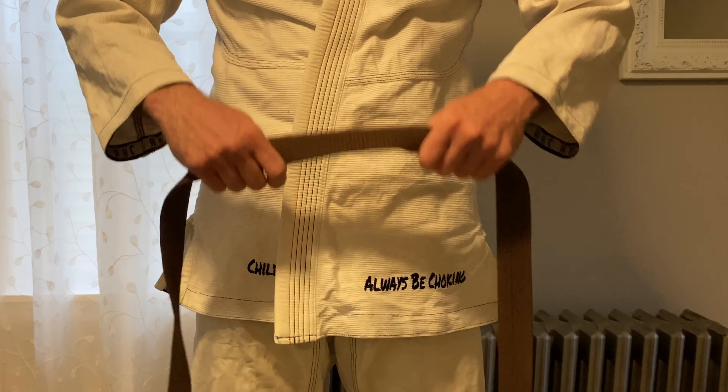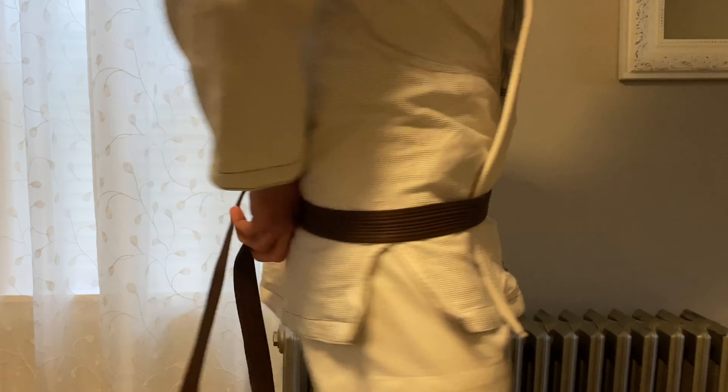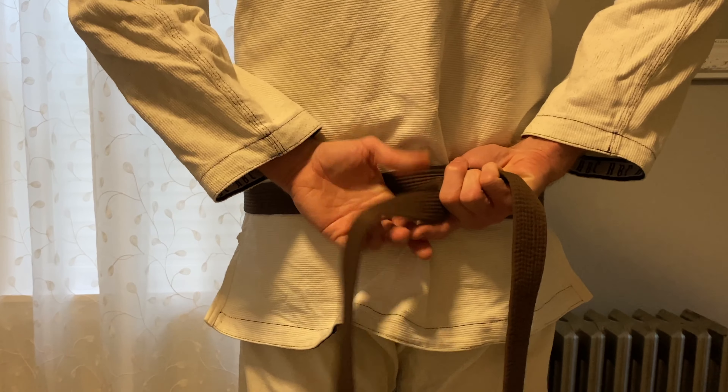Hey everybody. I mentioned in a previous video that I have a special way that I like to tie my belt. I'm going to show you two other ways — one being the most basic way you can tie it, the second way being sort of better, and then the third is the best, most awesome, perfect belt tie you could ever do. So give it a shot, let me know what you think. Let's check it out.